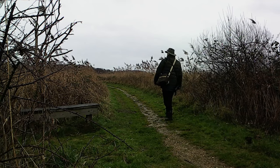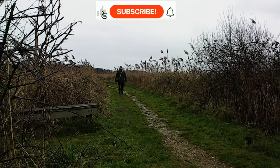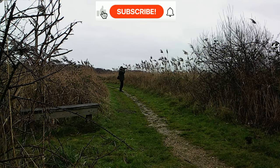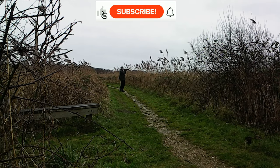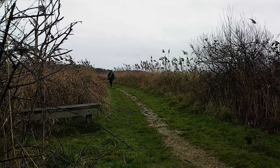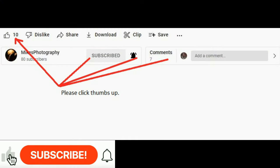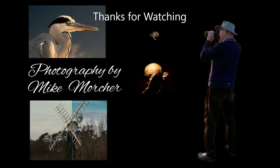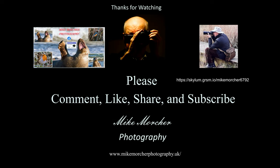If you know anybody giving away an Olympus 300mm f4 lens, please let me know — I'm in the market. Finances are a bit tight, so any donations would be gratefully received — that's a joke, by the way. Please give us a thumbs up, and consider subscribing; it's much appreciated. If you subscribe, you'll get a notification when the next video comes out. Many thanks, and bye for now.